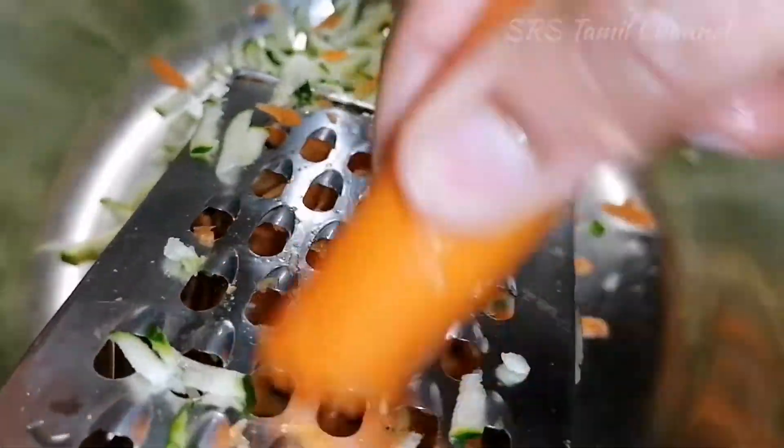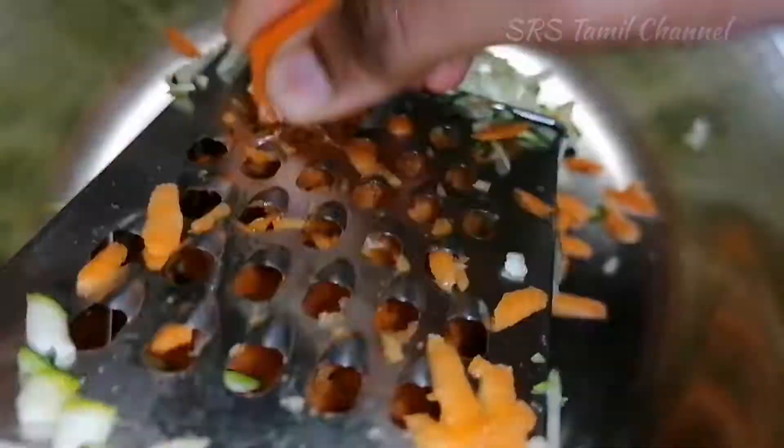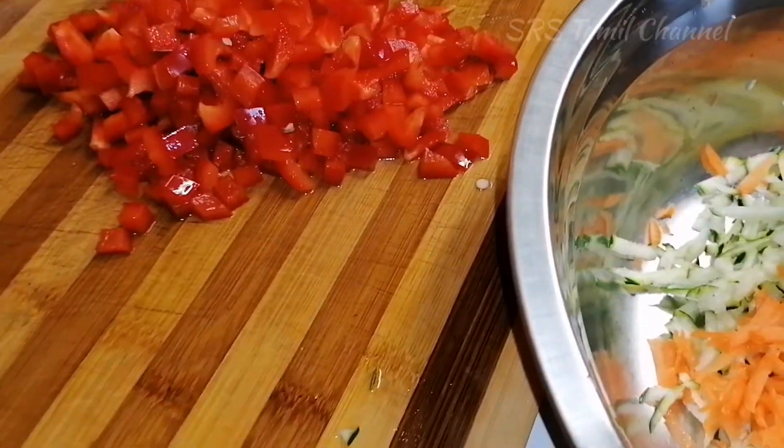Now let's eat the grilled chicken. Let's try it first. Cut it all out.